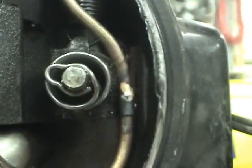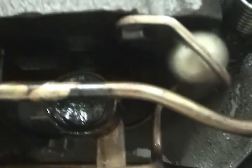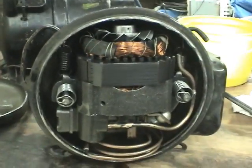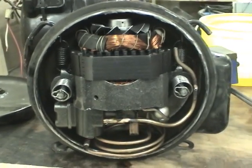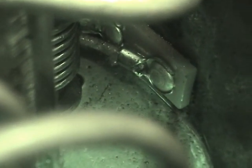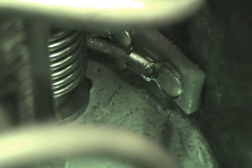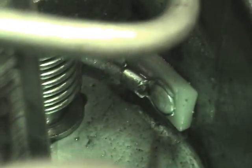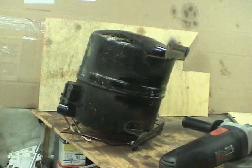A lot of the joints are brazed — that one's brazed, that's brazed, this whole center assembly looks like it's been brazed together. These terminal connections don't look particularly secure, certainly not as good as the ones on modern compressors. I just finished cutting around the edge of this one — let's open it up and see what it's like.